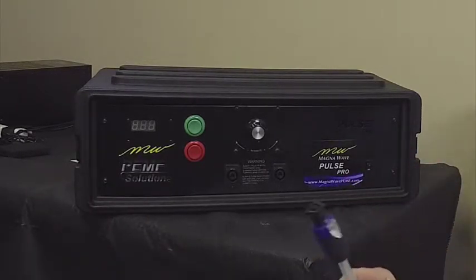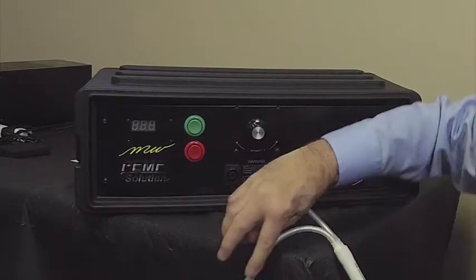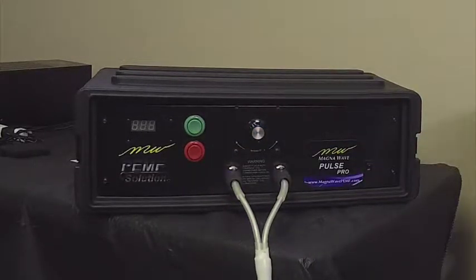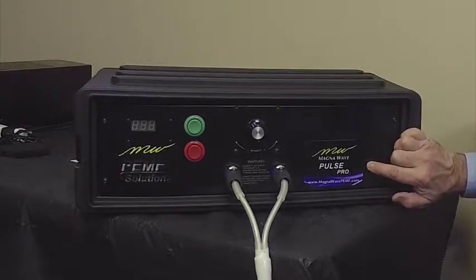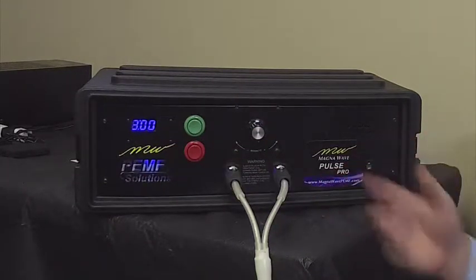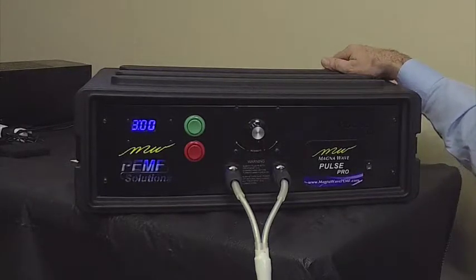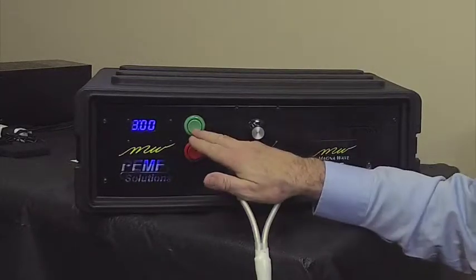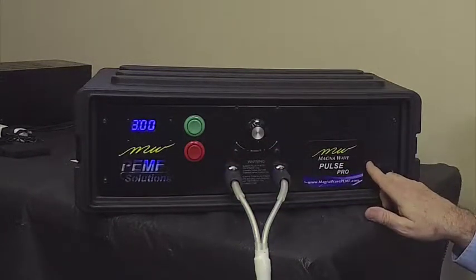The plugs go into the machine just like any other device we have — they simply click into place. There are two plugs on this particular device, and the plugs are in place and we're ready to go. The on/off switch is right here on the side. When you turn the switch on, the timer will light up and the fan will begin to operate. The fan is in the back of the machine, and there are air ports on two sides of the front. It has a green start button and a red stop button in addition to the master on/off switch.